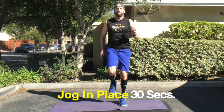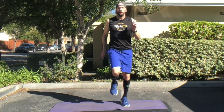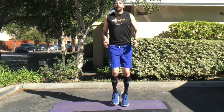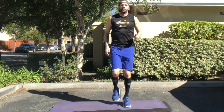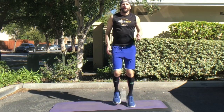Exercise number two is going to be slightly more intense as you turn it into a jog in place. Make sure you're on the balls of your feet, keeping this very low impact. You're feeling your breathing rate and your heart rate going up just slightly. Make sure you get your arms involved by swinging them as much as you can.